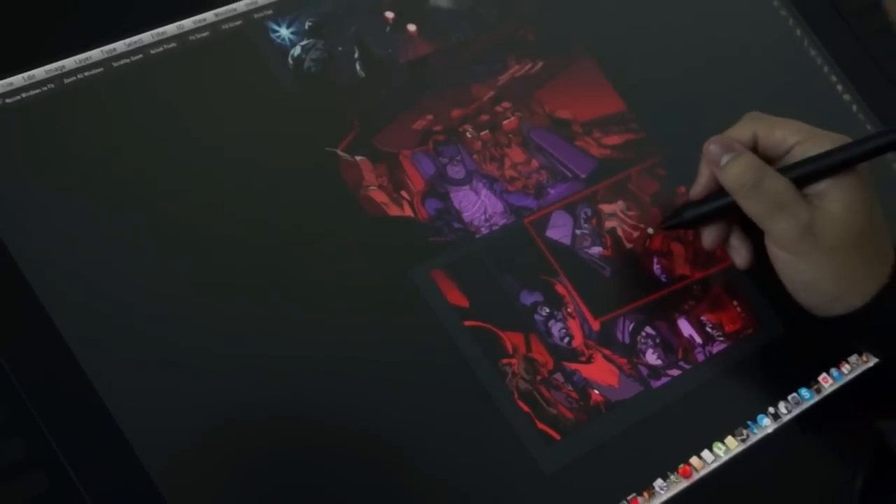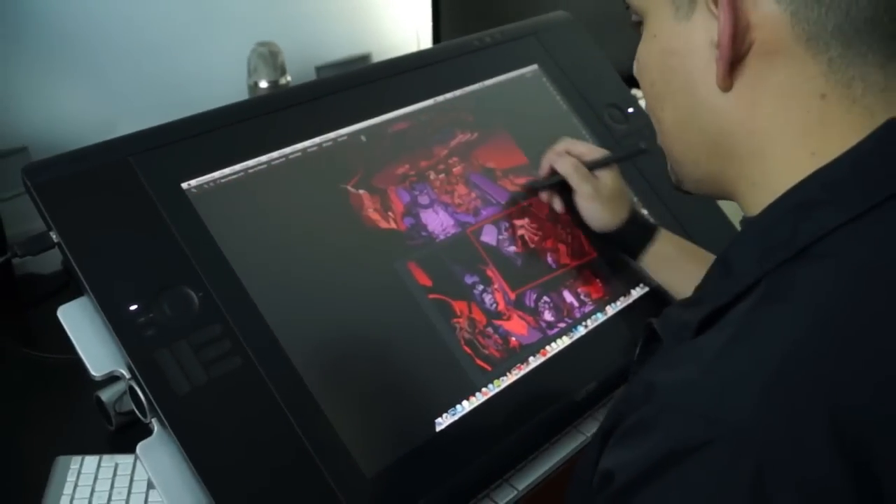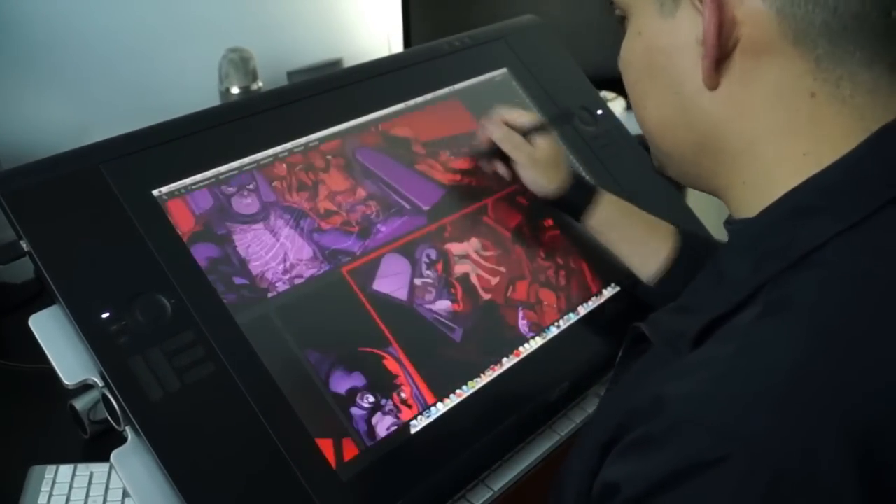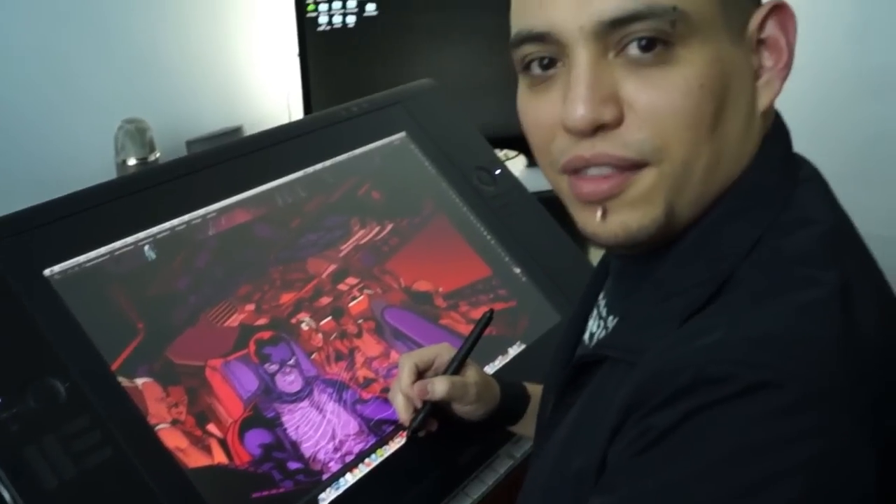Yeah, I guess this is it. Looks pretty good. And now the page is completed. Thank you for helping me out and thanks for watching.